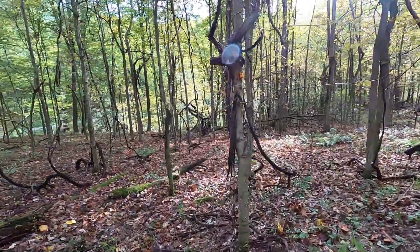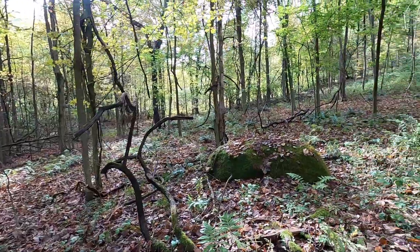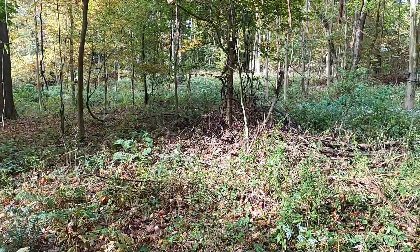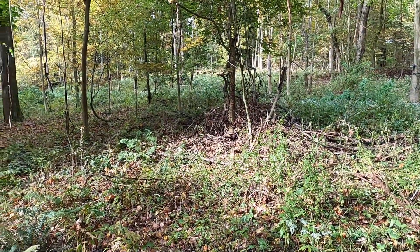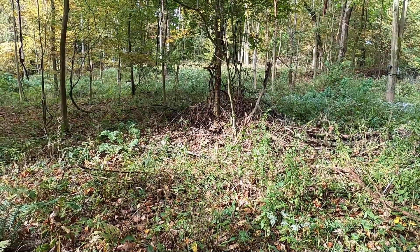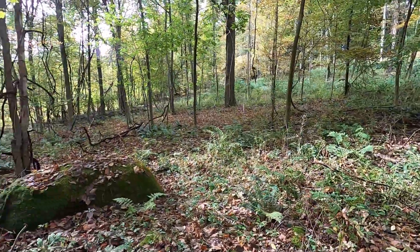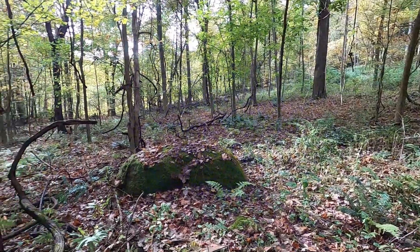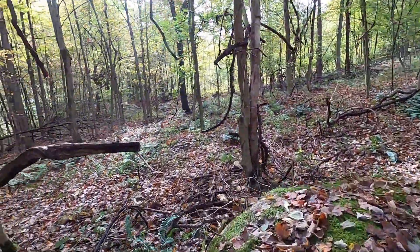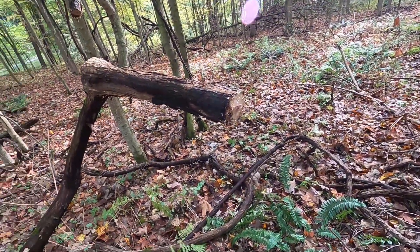I'm done cutting for now. I cut a lot of vines — I've been going probably an hour and it seemed to work pretty well. It bogged down a few times and I had to clean it out, but for $35 I can't complain. It ran pretty good and I cut a lot. Vines are still dripping over here.